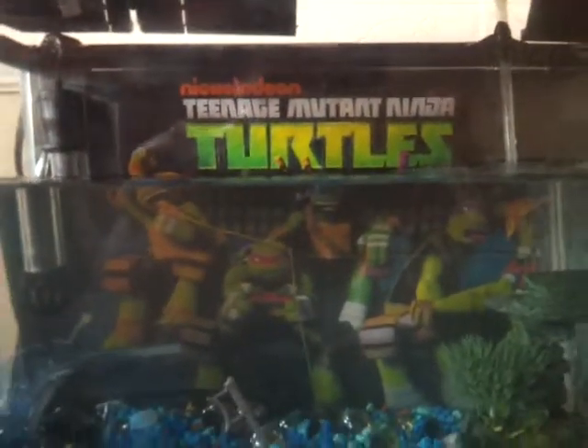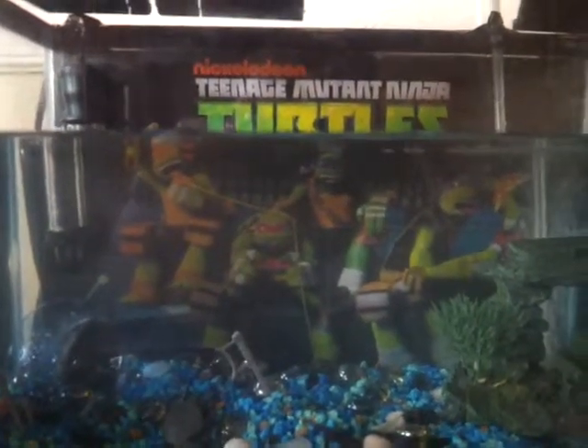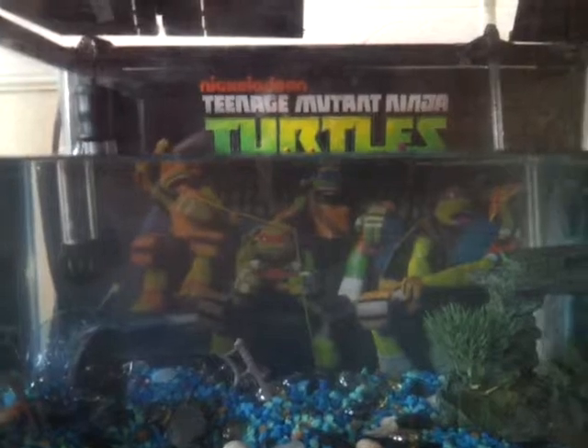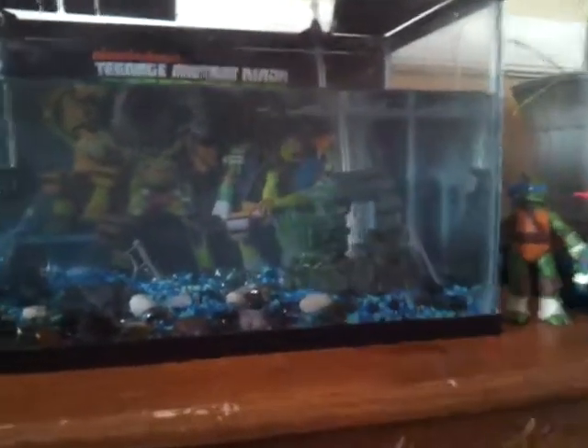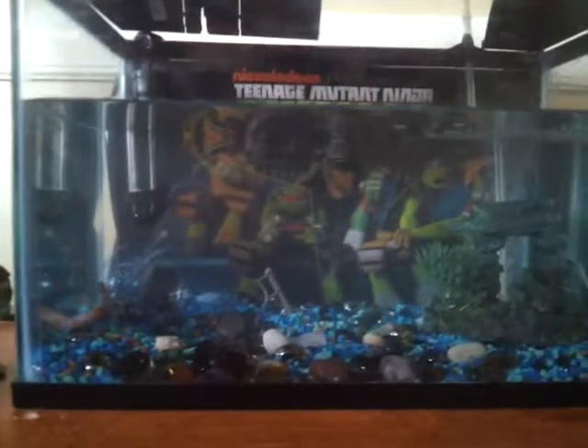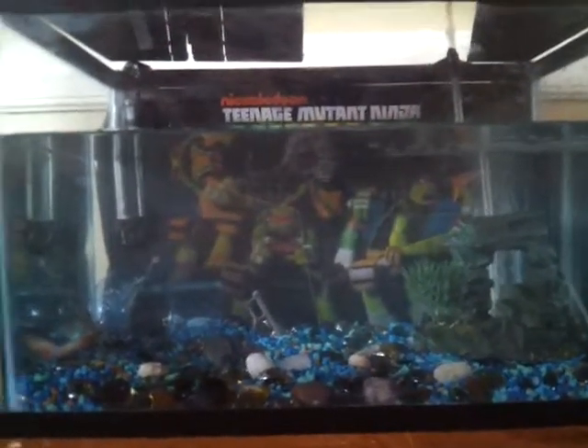I used the poster that I got from my Nickelodeon's Teenage Mutant Ninja Turtles Enter the Shredder DVD. I think I have it lying around somewhere. Hey, here it is. It was just lying around so I decided to use it for my fish tank, and then I got carried away and did all this.